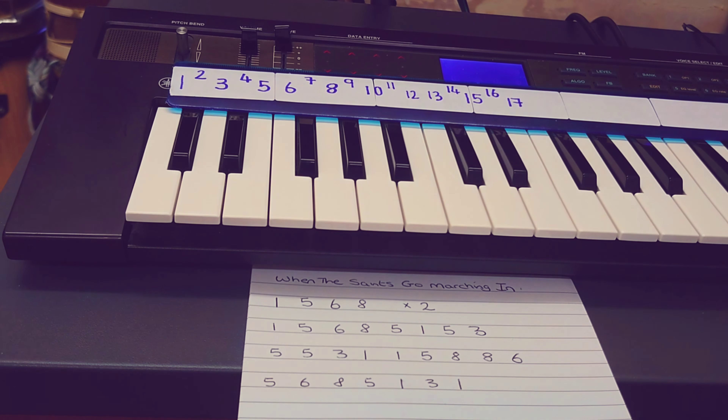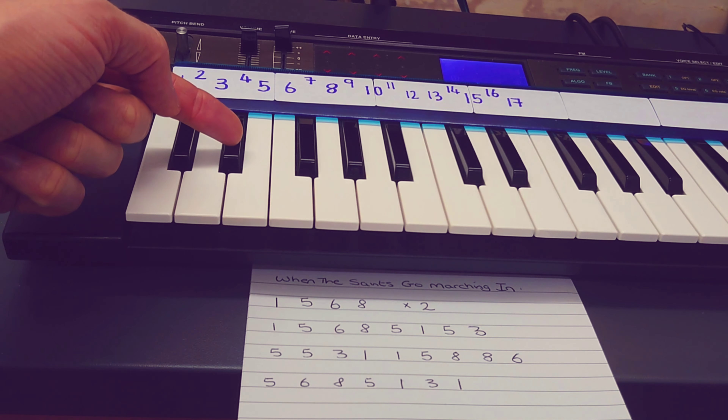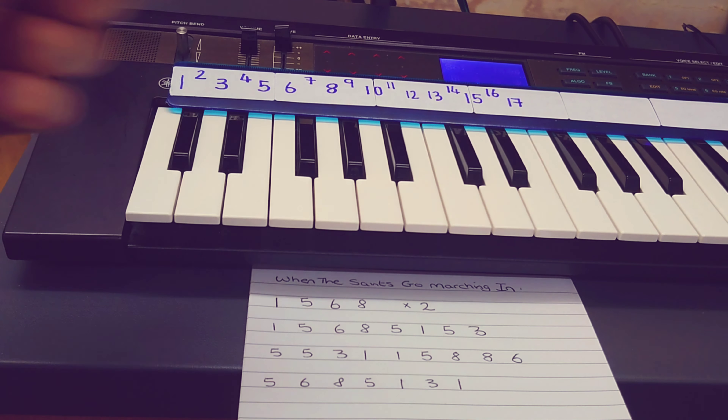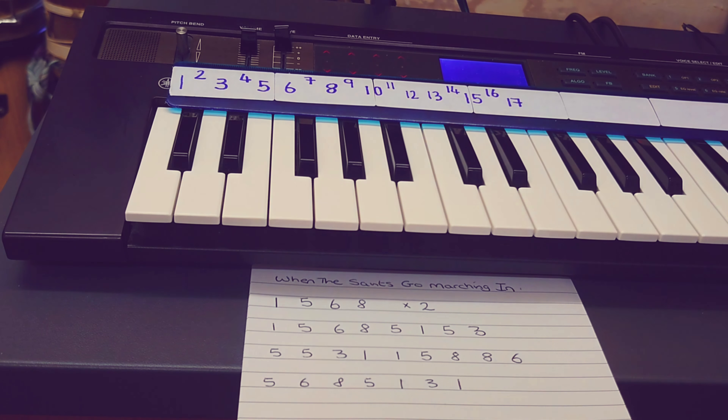Don't worry too much about the black notes — you can just number the white notes one, two, three, four, five, etc. There are plenty of tunes which don't use black notes, lots of nursery rhymes, so that's fine. Here as you can see we've got one, two, three, four, five, six, and so on. I have a tune prepared here — it's 'When the Saints Go Marching In' — and this is what it sounds like following the number sheet.